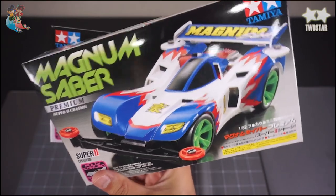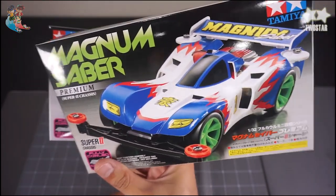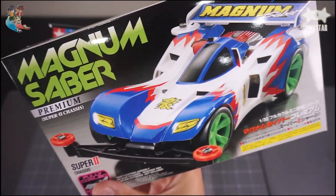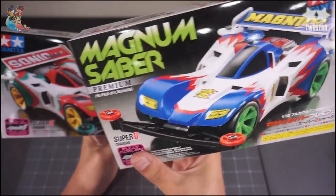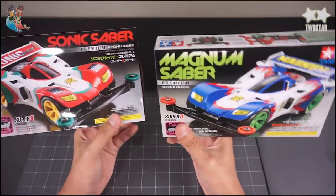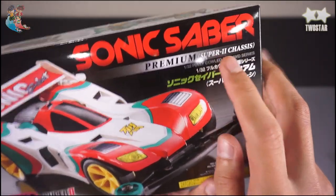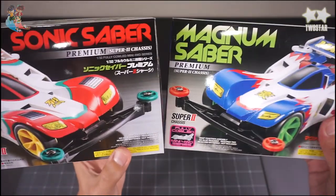It's all about speed. So I can build my mind and tune in the new car — Magnum Saver. It's a bit more of a new car, but it's still a lot of new car. Magnum Saver — this is a lot of material. The box is called the super-to-sha-shy. It's a different type of material.